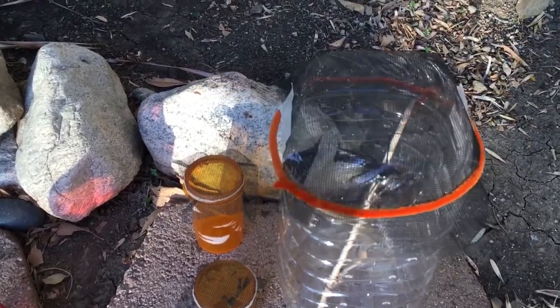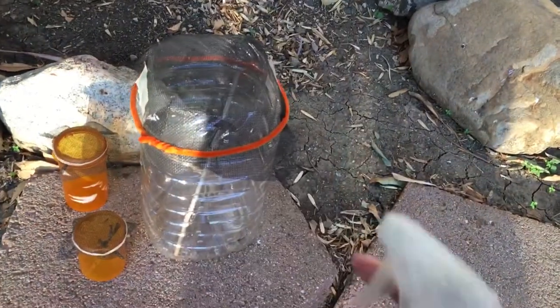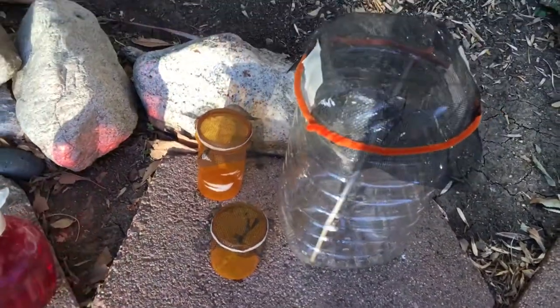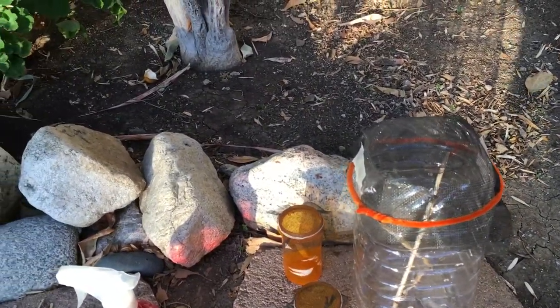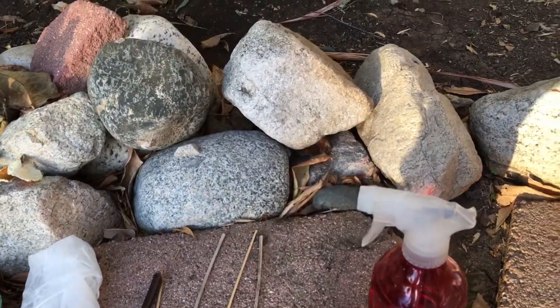The mantis needs space to walk around, but they like to chill on the top of their enclosure. That's why the next item you need is a spray bottle — to spray the top of their enclosure and give them water to drink. You don't want to drench the enclosure because it might cause mold.